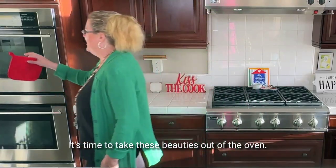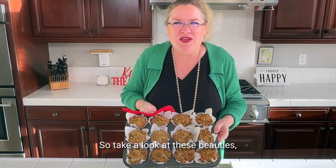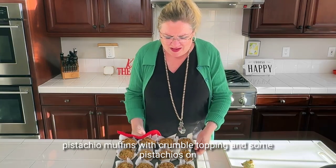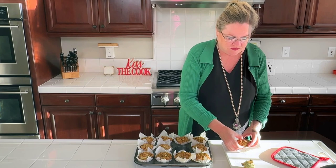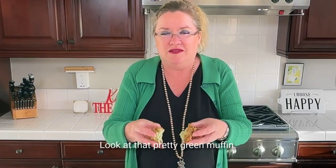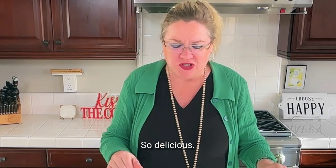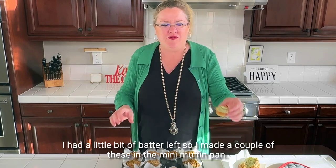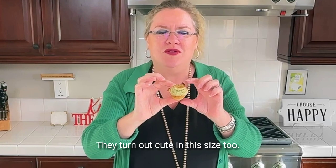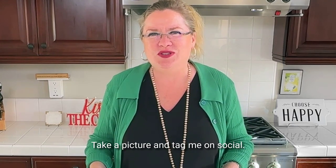It's time to take these beauties out of the oven. Let's check it out and see how they turned out — boy, they smell delicious. Take a look at these beauties: pistachio muffins with crumble topping and pistachios on top. Let's break one open so you can see — look at that pretty green muffin. My crumble topping, mmm, so delicious. I also had a little batter left so I made some in the mini muffin pan — they turn out cute in that size too. Let me know how yours turn out, take a picture and tag me on social. Thanks for watching!